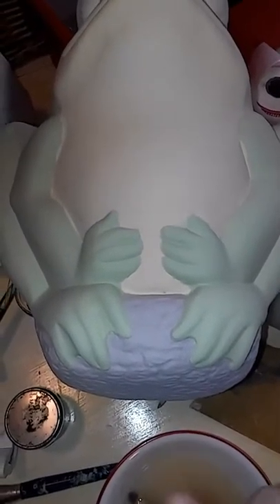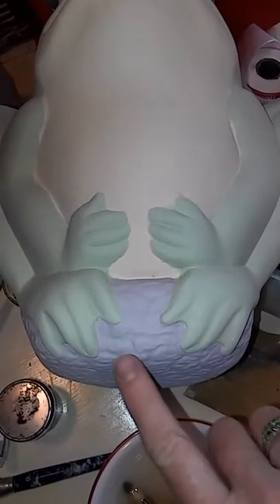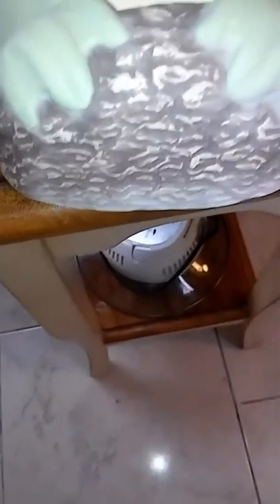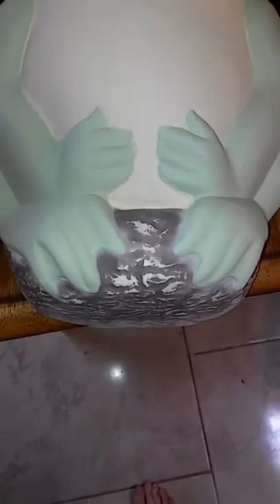Here's another one I did exactly like it, but I'll show you what I did with the tree stump. I painted it solid of course, but then I took a damp rag and wiped the layers of color off so that it would look more natural and gives a shading effect.